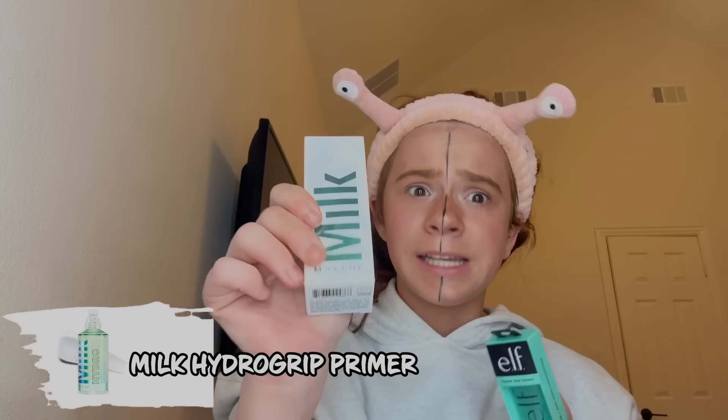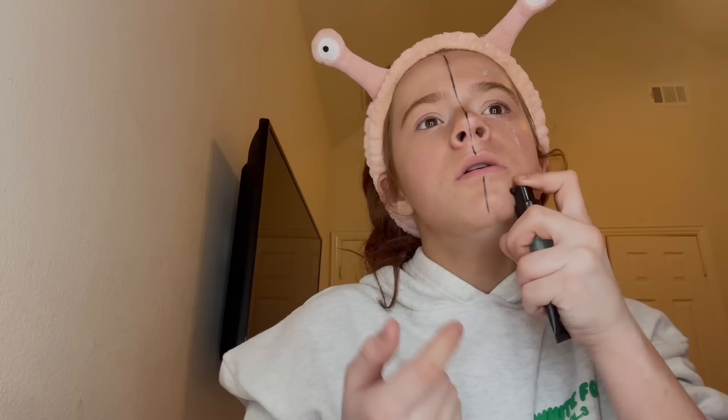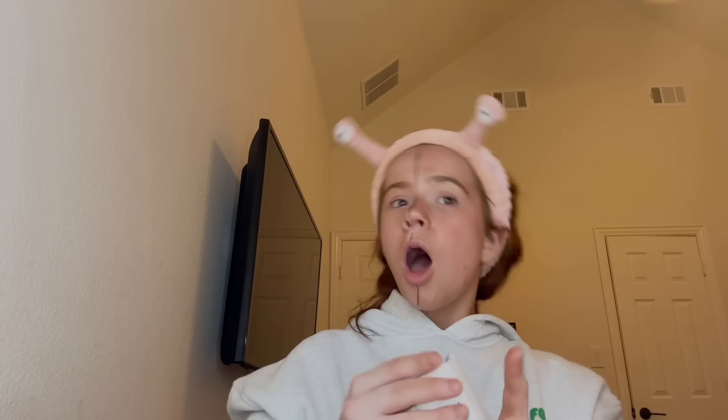The next item is the elf power grip primer versus the milk hydragel primer. I'm a little nervous because last time the dupe won and I'm like, hold on, I've been spending my money on stupid things when I can literally buy cheaper things. All right, I'm going in with the elf first. I almost pumped it on backwards — that would have been bad. There we go. Let's rub it in, see how it looks. I do like how sticky it is; I feel like it really grips on.